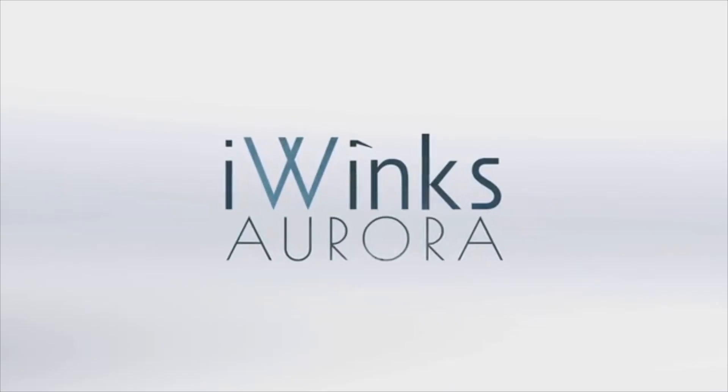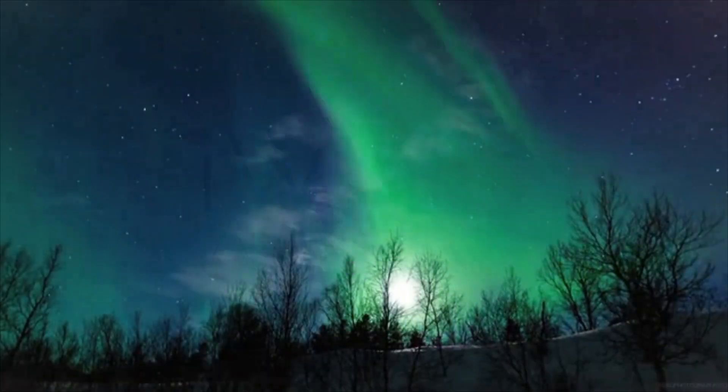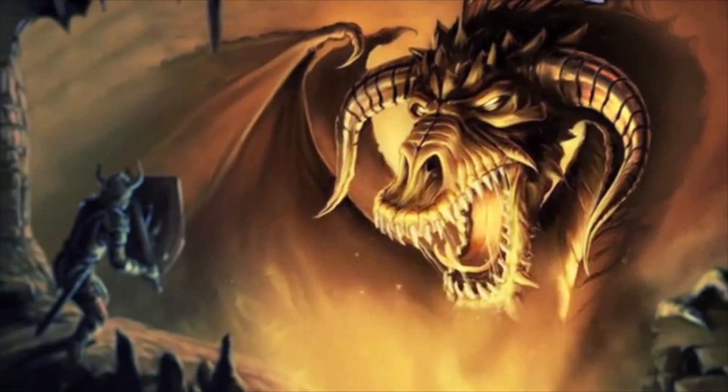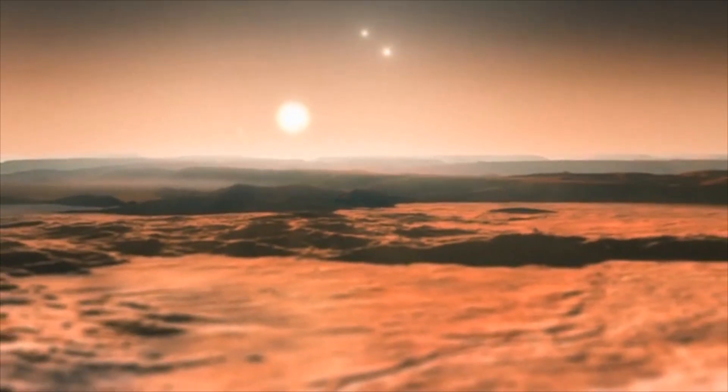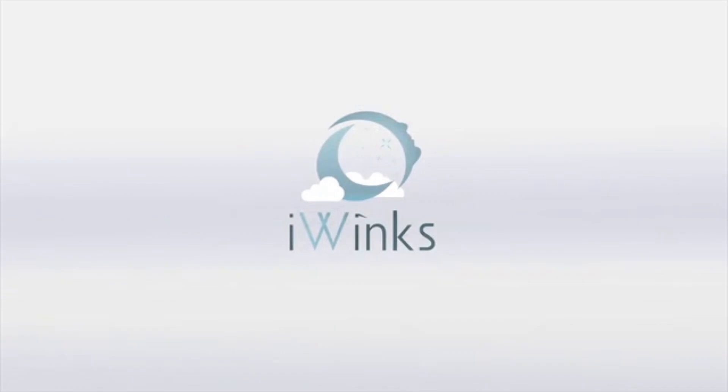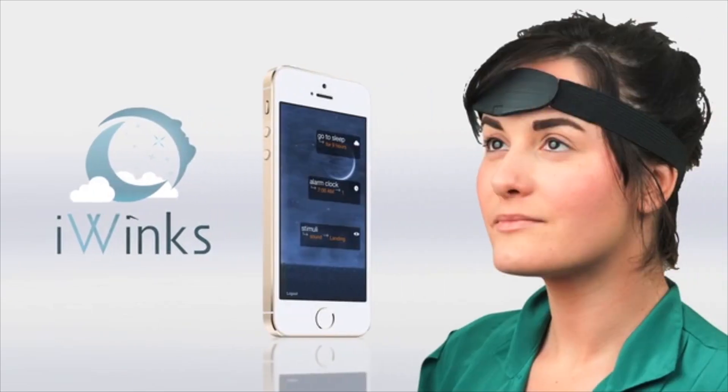What if you could dream without limits? You could use your time and dreams to do anything — climb Everest, battle a dragon, or explore distant planets. So what do you want to dream about? Hi, I'm Andrew. And I'm Danny. And we're the co-founders of iWinks. We've been working for the past couple of years on this revolutionary new lucid dreaming device called the Aurora. The Aurora allows you to have lucid dreams regularly, and it's a really exciting product. There's really nothing out there like it.